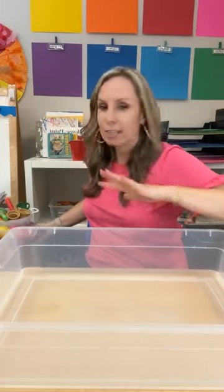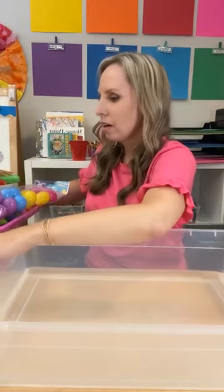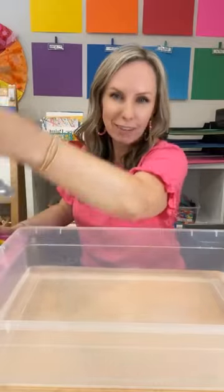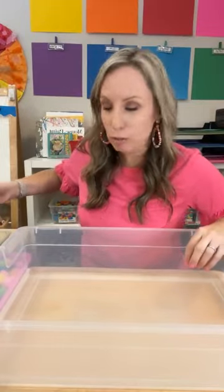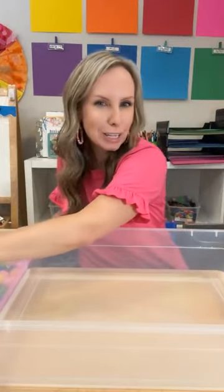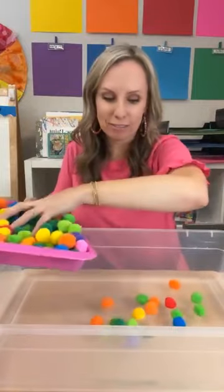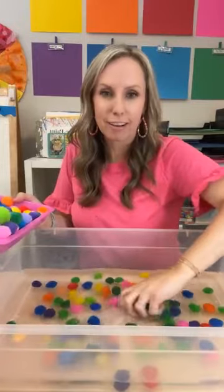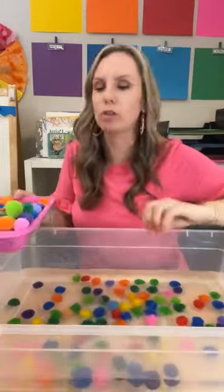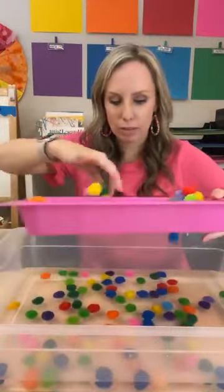This first one is one I know a lot of people love — I've done it before in my classroom, but I'm going to show you how to do it with a twist, because if you change it a little bit, students have to think differently and interact with the materials differently. So pom-poms in the water are so much fun. These are about an inch pom-poms — you can get them at the dollar store or Amazon.